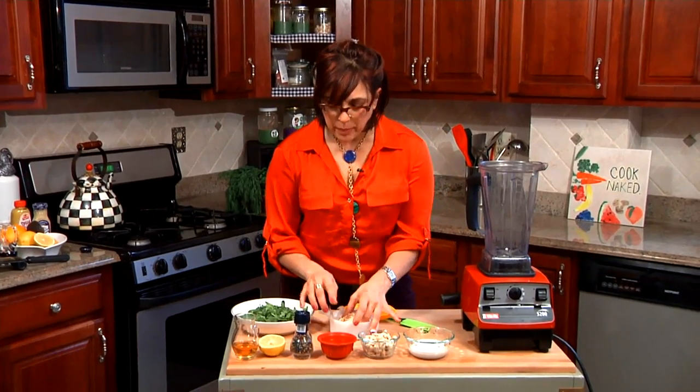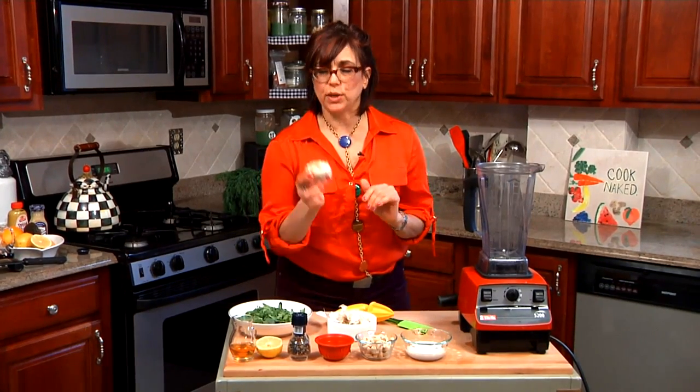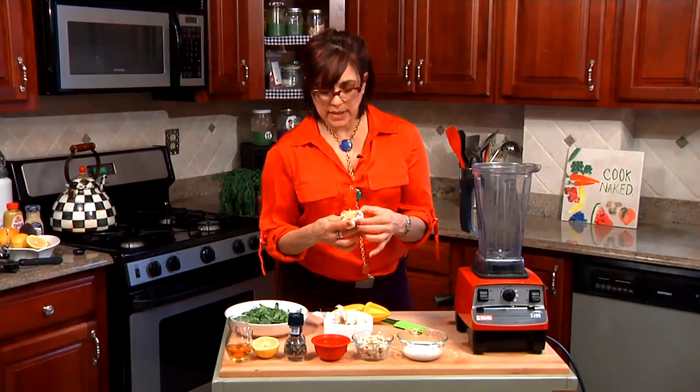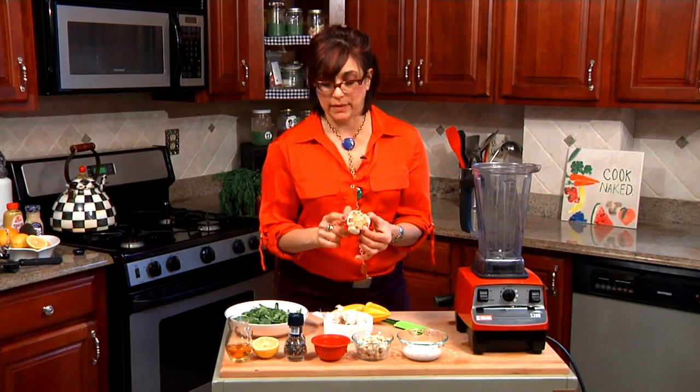I just want to tell you a little bit about how I made the roasted garlic. It's really simple and easy. I took a clove of garlic, sliced off the top, put it in a roasting pan and baked it at 350 for about 15 or 20 minutes until it gets really soft and yummy and you can squeeze the garlic out of the shell.